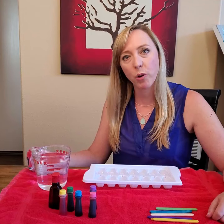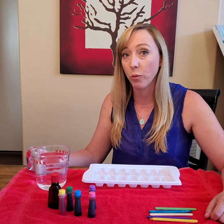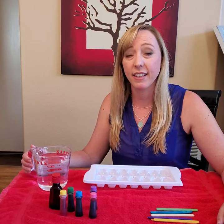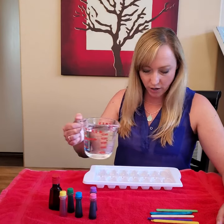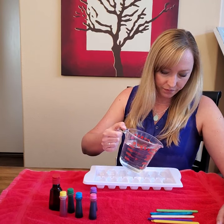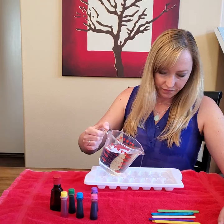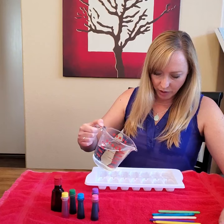What we're going to do first is pour the water into the ice cube tray, but we don't want to fill all the slots completely full. We want to leave some space because when we put it in the freezer and freeze it, the water will expand as it turns into ice and it's going to take up more space in the tray. We don't want it to overflow and the colors to mix together, so pour it very carefully. You might need a grown-up to help you with this part.